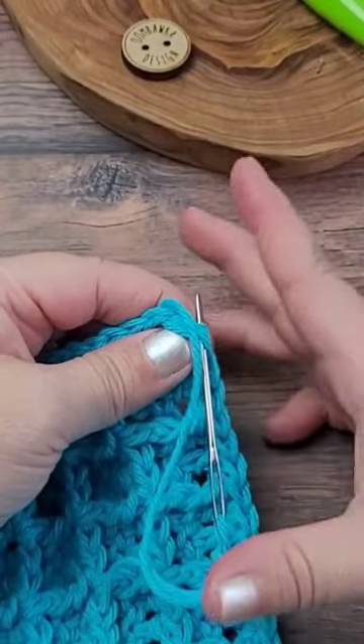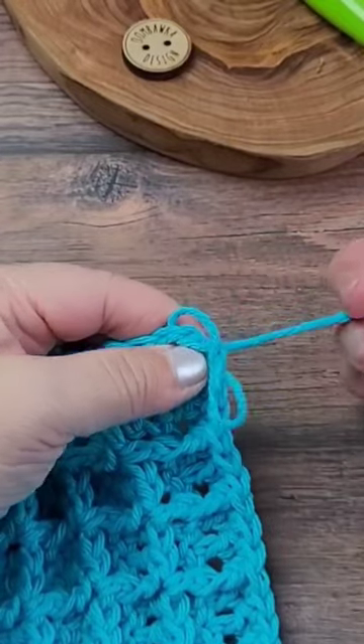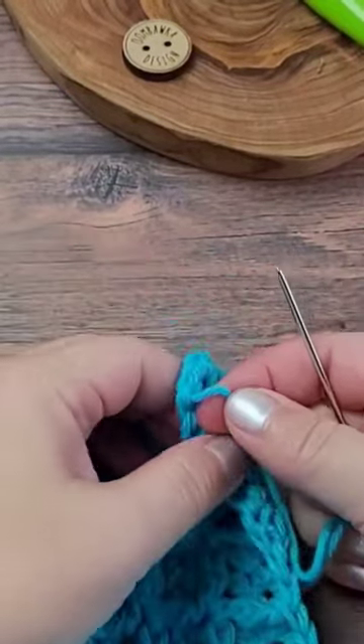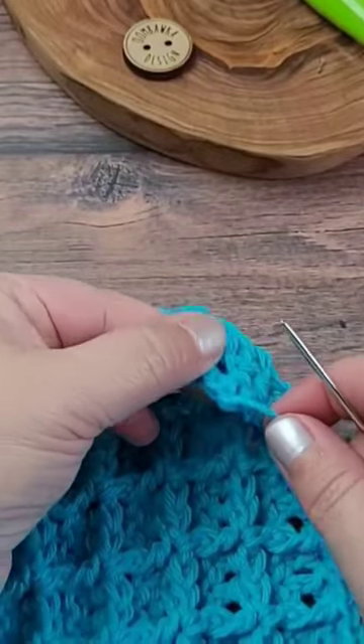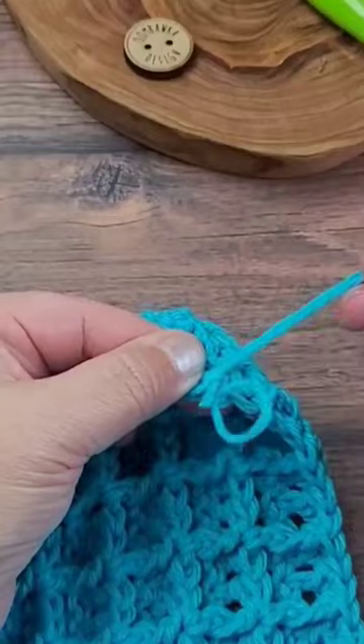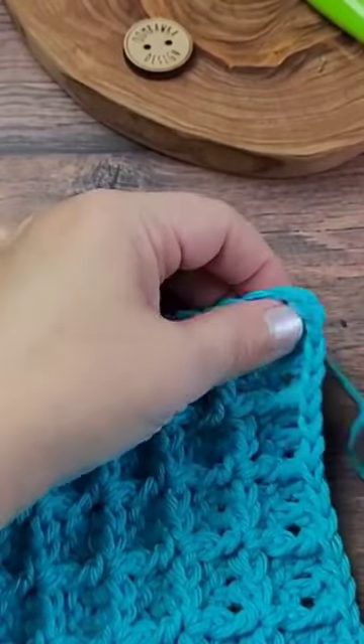Insert the needle through the center of the V of the last stitch that you crocheted. Pinch the corner with your thumb and forefinger to hold the stitches and weave in your end on the back of your project.